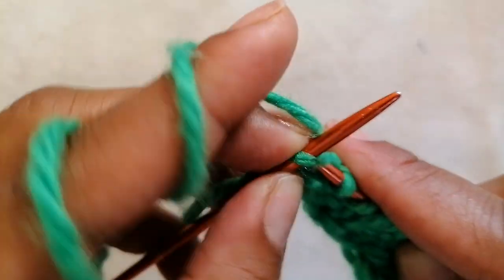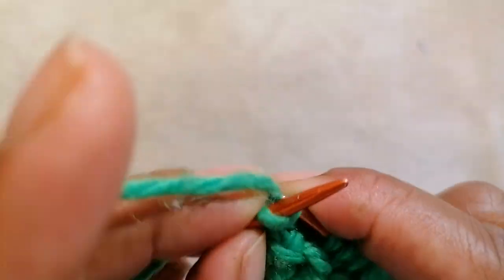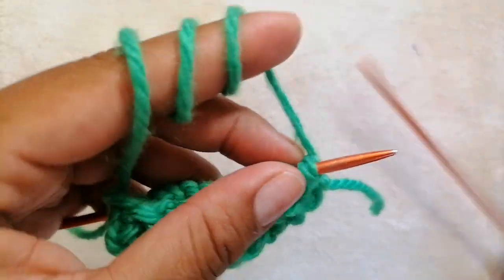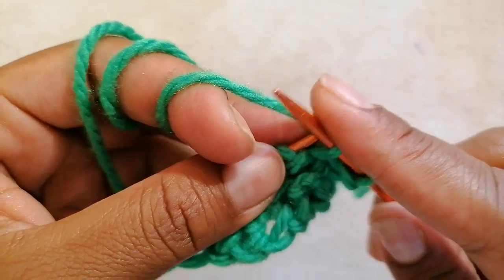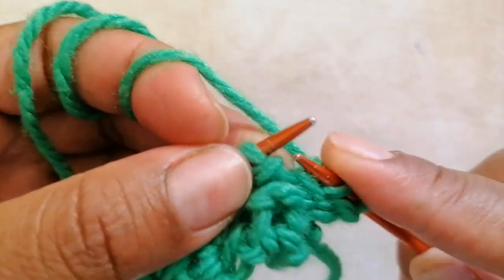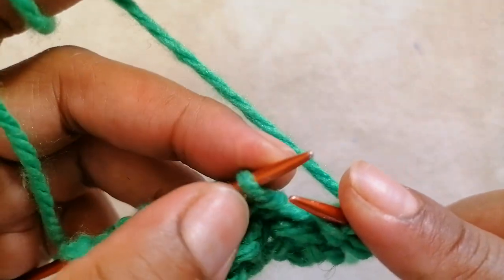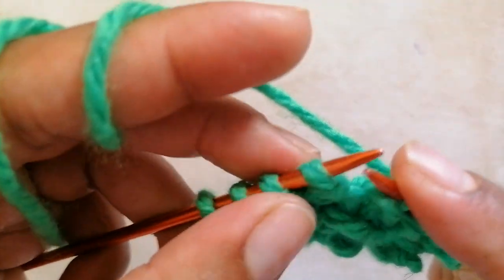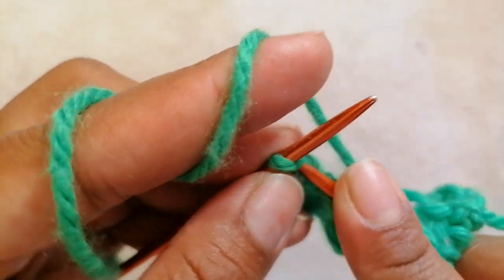For row 6, you start by slip one — take out the edge stitch — knit one. Keep the yarn at the back side, slip two as if to knit, knit one. Slip two stitches as if to knit, knit one, slip out two again, and end with knit one.